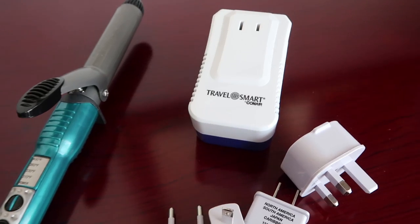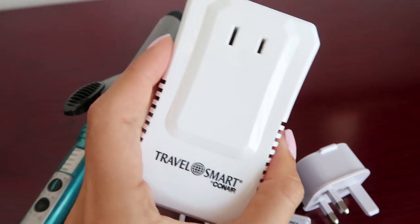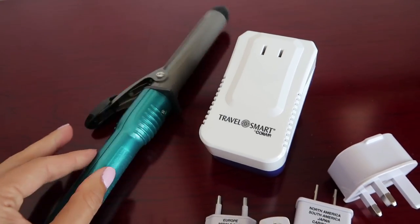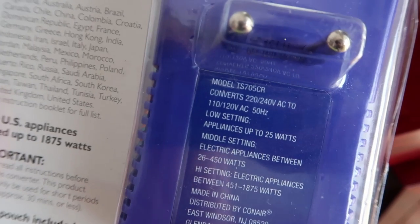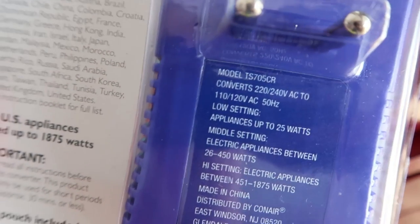Different countries use different voltage. If you're bringing your favorite full-size hair appliance from home, you're going to need a converter. Conair's new technology is designed to work with high-end styling appliances like straighteners, curling irons, and hair dryers, as well as regular styling appliances. The Conair Convert-It-All Converter automatically converts 220 to 240 volt electricity for your single voltage appliance from home.